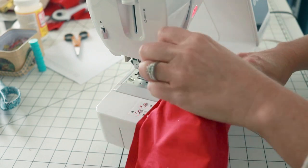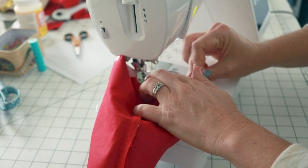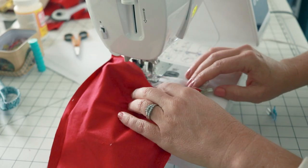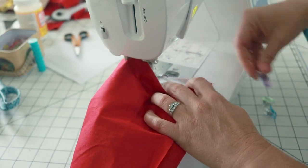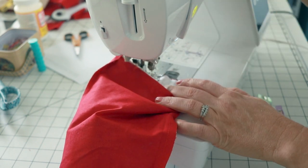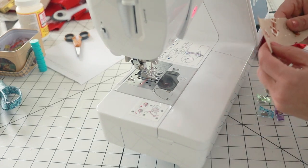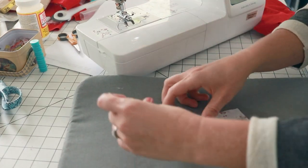Again, we're just using a fairly narrow seam allowance, whatever you're comfortable sewing. We are stitching around the top of this stocking and leaving a few inch opening before turning. While I have the machine right here, I think I'm going to go ahead and create the hanging strip too. You can do that now or later, but since we are kind of in this stage, we'll just get it done and then we'll be able to move on.